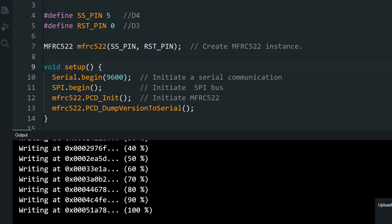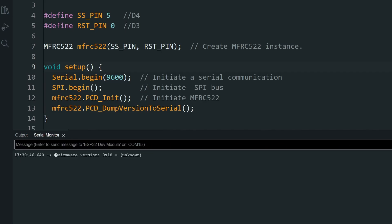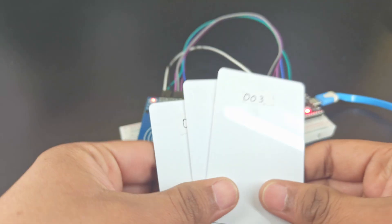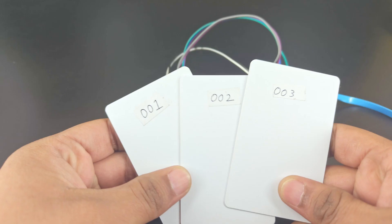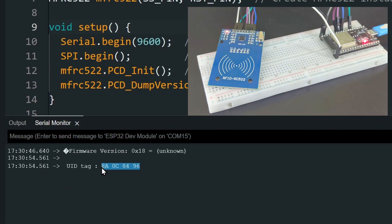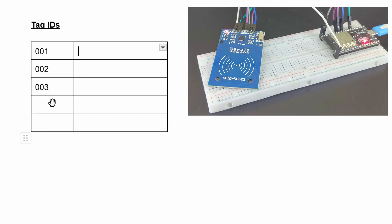Once uploaded, open the serial monitor. Your RFID module should initiate and show the firmware version. Then start scanning the cards one by one. You will get the ID of the card. Copy and store this ID somewhere. I have also labeled the cards for easy identification.